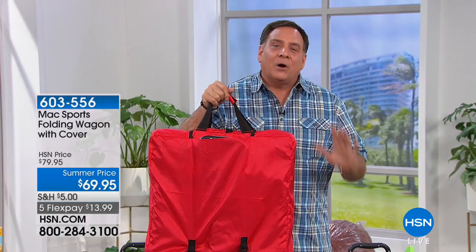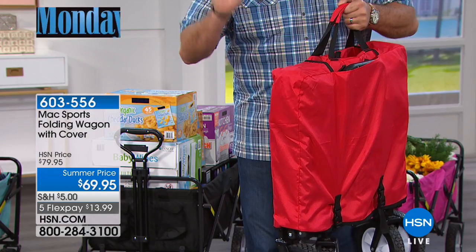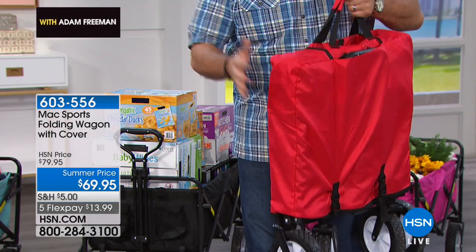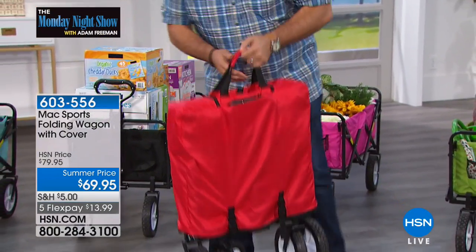The wagon that'll fit in the back of the car, the back of your SUV, wherever you want to put it. Look how thin this is when you put it away. I'm going to show you how this works. It comes with this carrying case that you see right here, this cover that fits over the top of it.